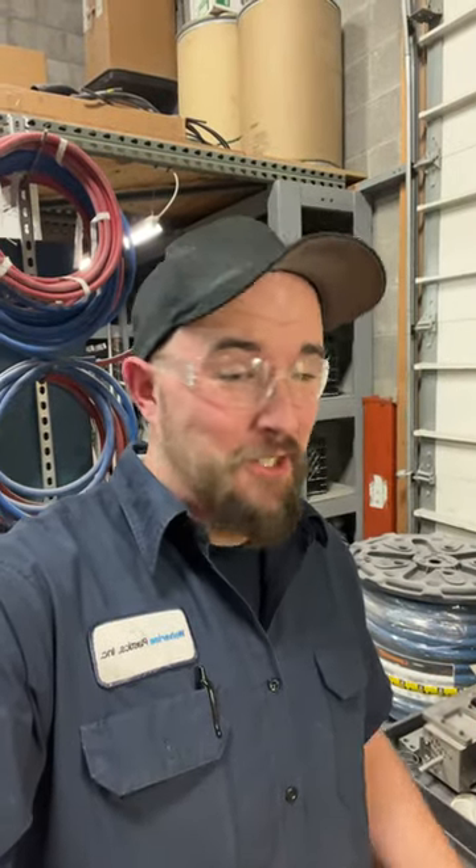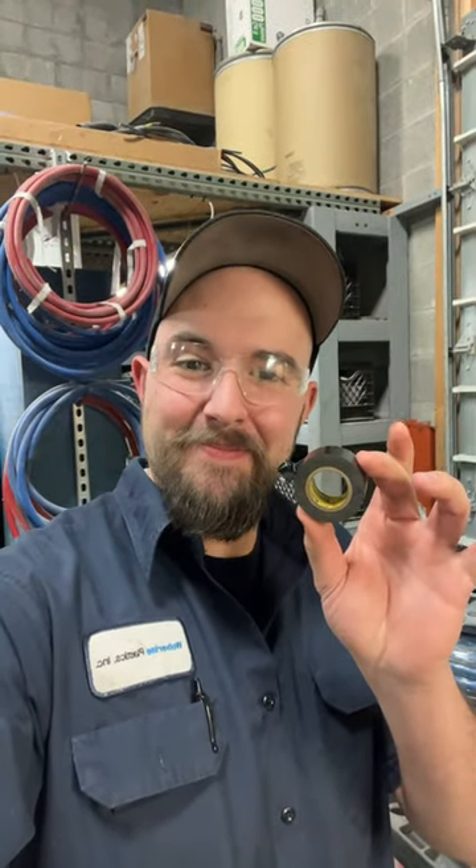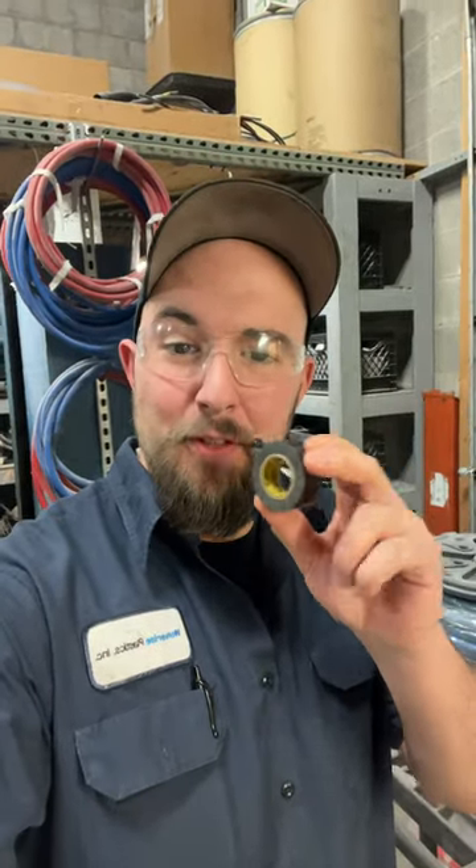Hey guys, we've talked about brake cleaner and how amazing that stuff is, so let's get on the next awesome topic: electrical tape. And not just electrical tape — Super 33, for those who know.